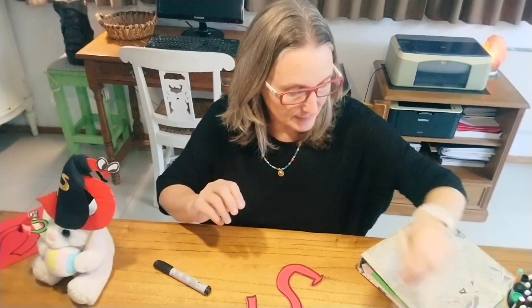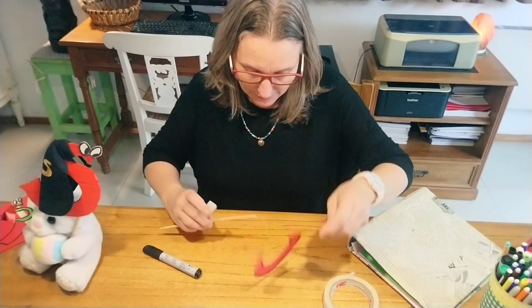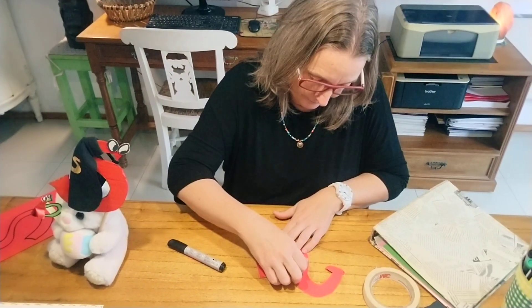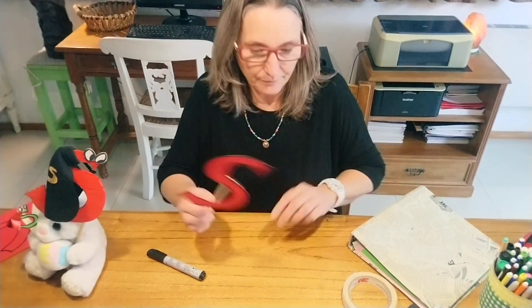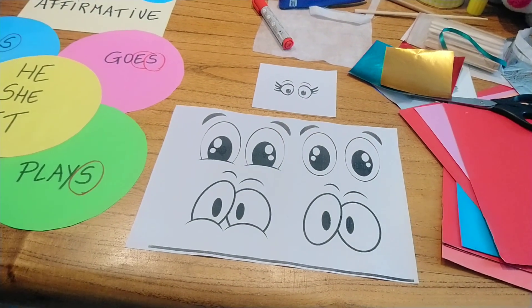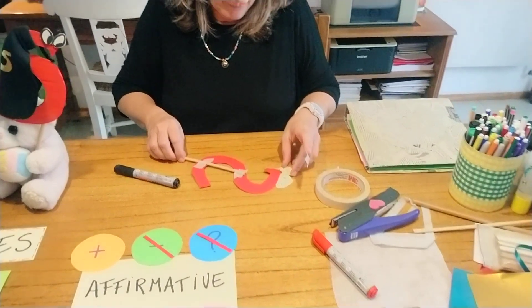You take a stick and we start building the super S — as you like it. You have the body, then you can create the eyes. This is one model of the eyes; you can have many others. Depending on the eyes that you choose, you will have different expressions on the face of the super S like this.